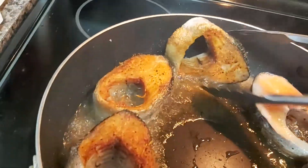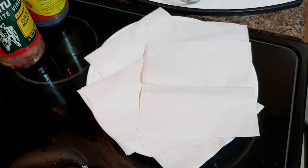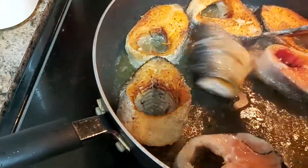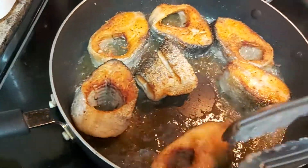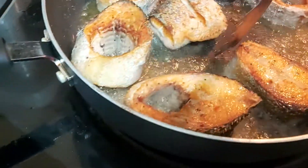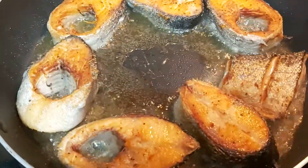Once the fish is golden brown — it really looks beautiful — I'll flip it. Once done, I'll put it onto a paper towel to drain the excess oil. Keep your fire at medium-slow, medium heat.